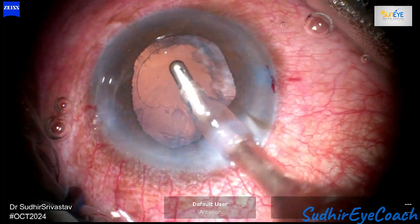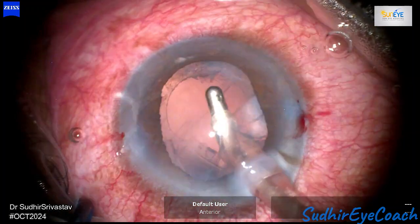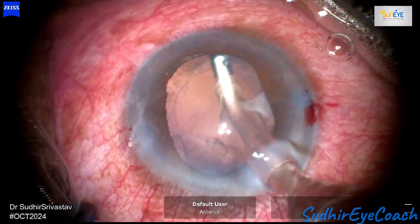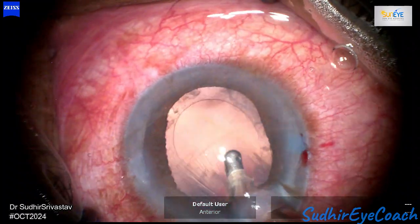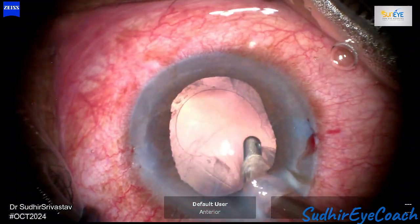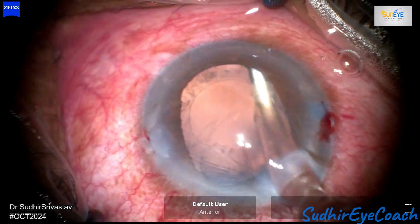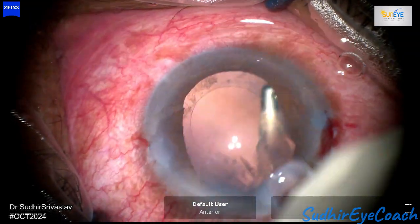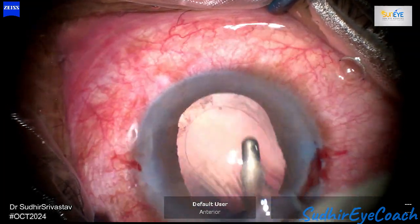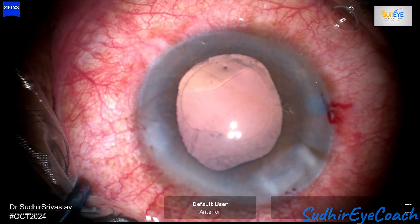There are numerous cell deposits present in the mid-periphery. The cortical cleanup was done very carefully to protect the posterior capsule. It's important to always keep the phaco tip towards the cornea to avoid rotating it towards the posterior capsule. Simultaneously, it's important to polish the anterior capsule as well, as this can help remove any cells present on its inner surface.